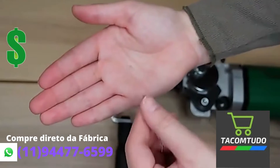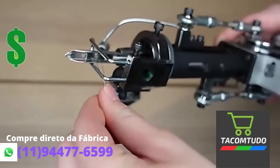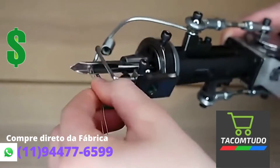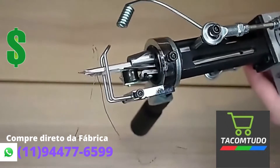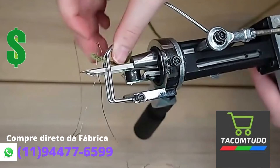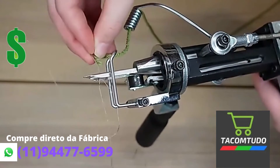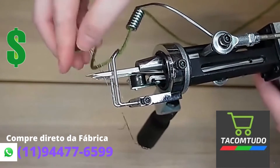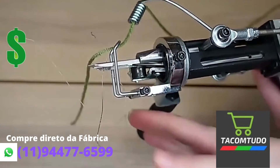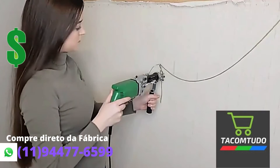Before I begin tufting, I just wanted to quickly show you how to set up your gun. You're going to take a threader and stick it through the eye of the needle, then get your yarn and put it through the yarn holder and under the guard. Once it's under the guard, stick it inside of that threader. After that, pull the threader down and your yarn should be through the eye of the needle.